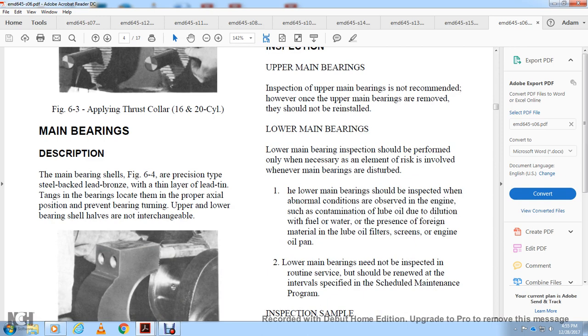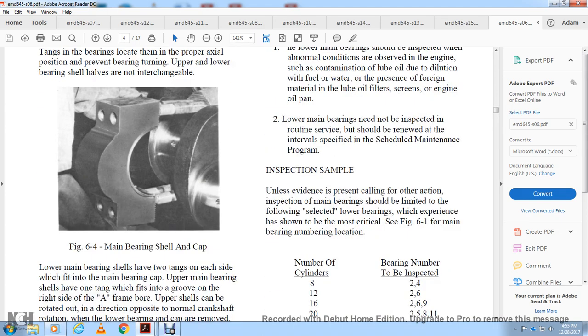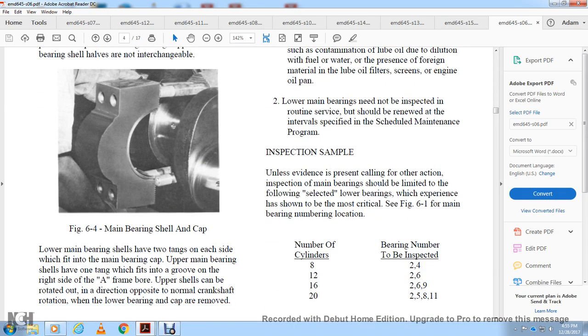The main bearing shell, figure 6-4, is a precision type with a steel back of lead bronze and a thin layer of lead tin, with tangs for locating the bearing. Upper and lower bearing shell halves are not interchangeable. The lower bearing shell has two tangs on each side fitting into the main bearing cap; the upper bearing shell has one tang fitting into a groove on the right side of the A-frame board. It can be rotated in the direction opposite to normal crankshaft rotation when the lower bearing and cap are removed.